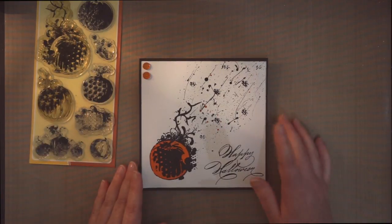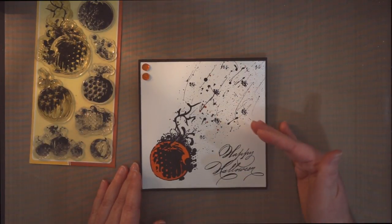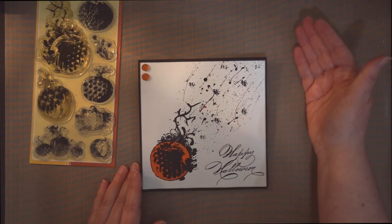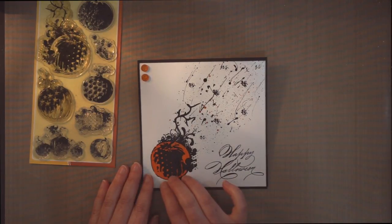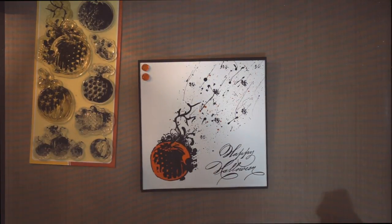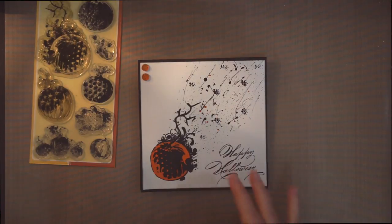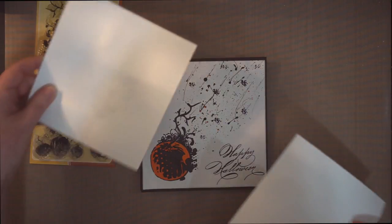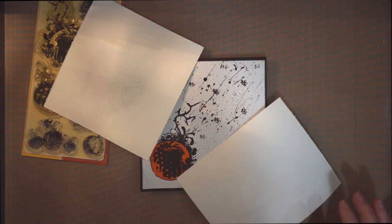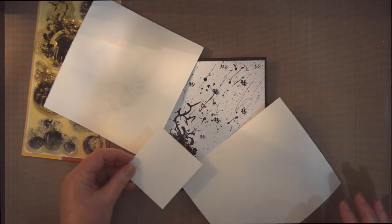For the fun effect, I wanted it to look like there was somebody up top throwing paint down — and that's where the color from the pumpkin came from. So it had to look like somebody was throwing paint at it. Once I had the card put together, I covered up — as you can see — just with some paper, covering up where I didn't want the splatter.